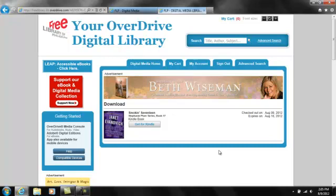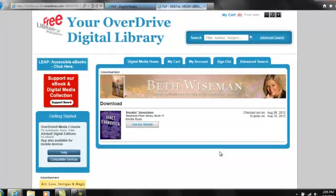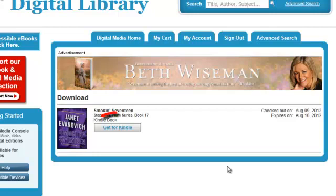And that's it! You can now continue browsing for more books or go on to download your book from Amazon. When you're ready to download, go to your bookshelf. Find the book you want to download and click Get for Kindle.